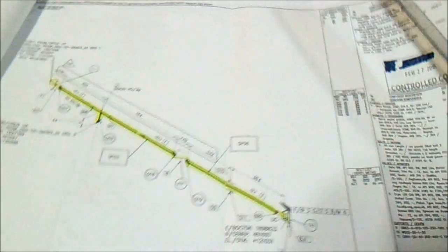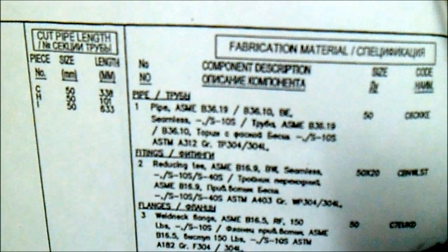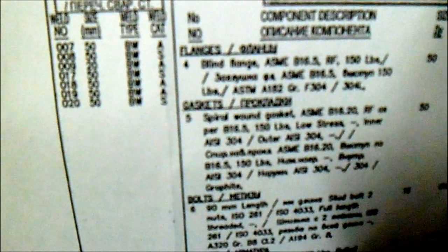If you hold this isometric drawing, first you must check the revision number — these are important. The revision number, the sheet number, the line number, and the area. And also the material description: the type of fittings, what type of flanges, gaskets, bolts — so this is the isometric drawing.